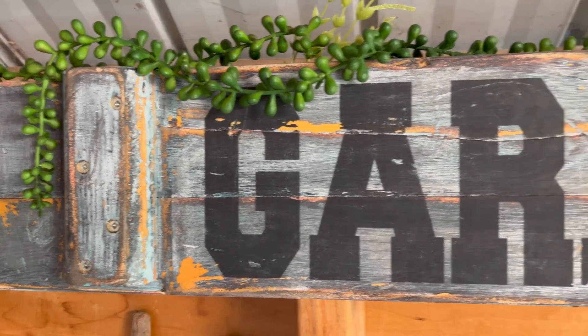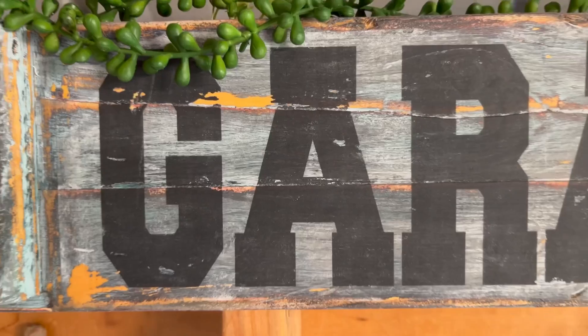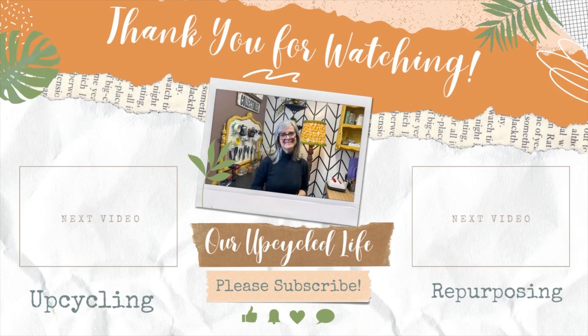I've taken this scrap piece cut from that cabinet door and turned it into a beautiful garage sign. I love the chippy paint on it — it would be a great gift to give to grandpa or dad to put up in their garage. I hope you enjoyed today's upcycles. If you love this kind of content, please like, subscribe, and follow along. Thanks for watching, have a great day, and we'll see you in the next video!